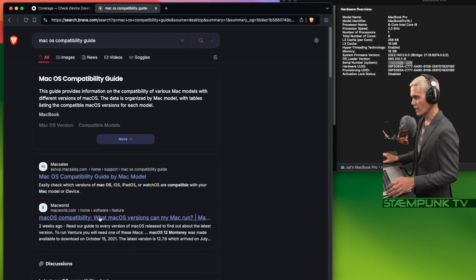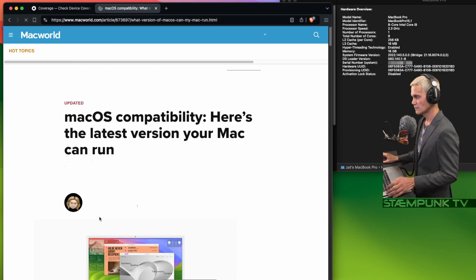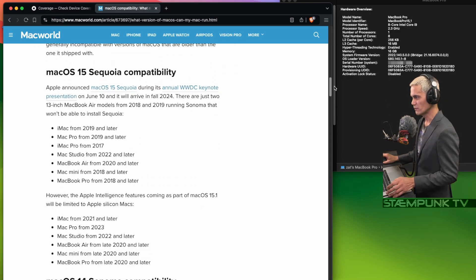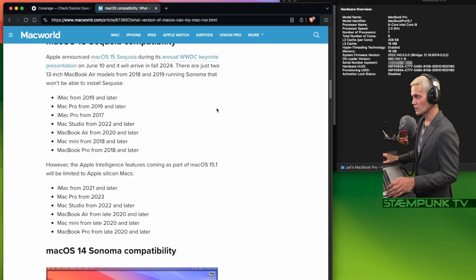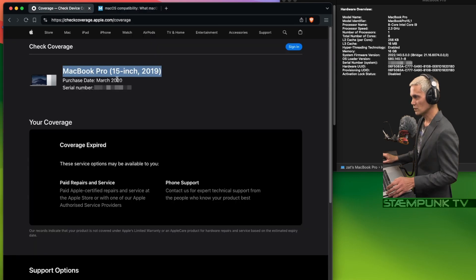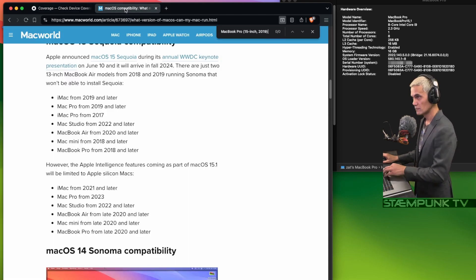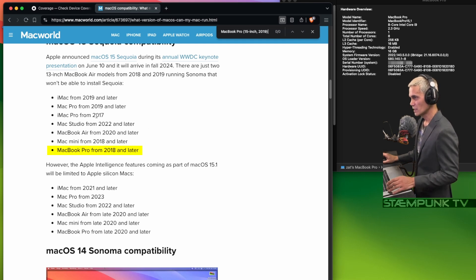I'll click on the MacWorld link, and now if I scroll down this list there should be some info relevant for this computer. I'll go back, copy the model identifier, jump over here and search the page. That hasn't come up anywhere, but as you can see, Sequoia can actually be run on this computer.